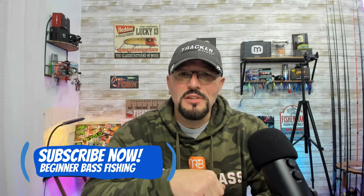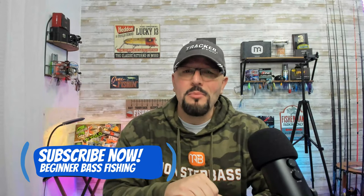It's important that you watch this video all the way through, because if you skip any part or don't apply all of these tips, it's going to be the difference between your vibrating jig fishing being successful or failing. So go ahead and hit that subscribe button if you want to learn more about the basics of bass fishing, and let's get started right now by improving your vibrating jig skills.